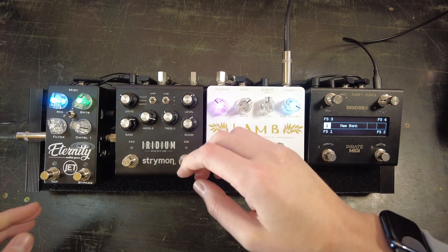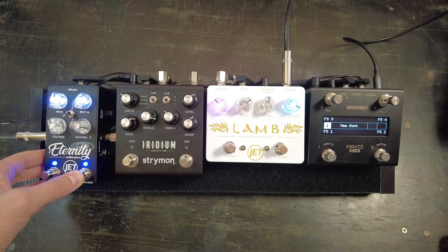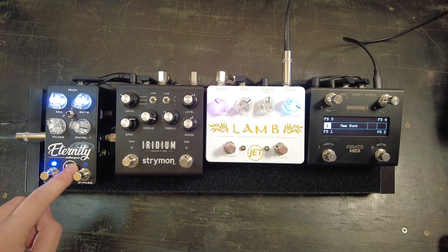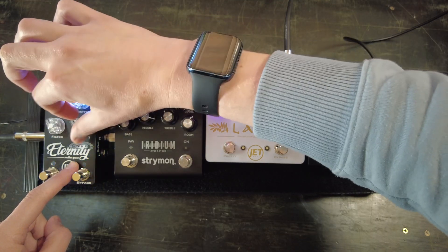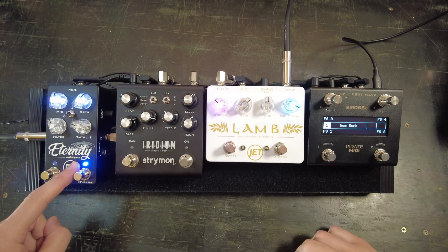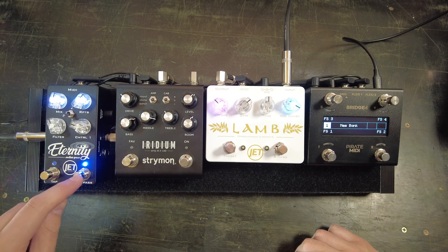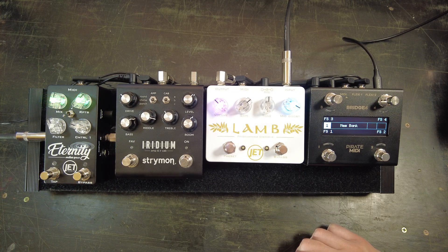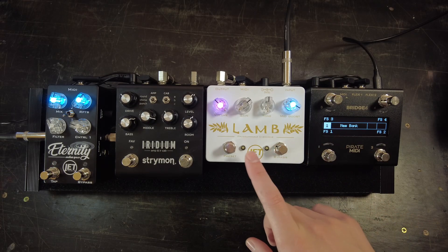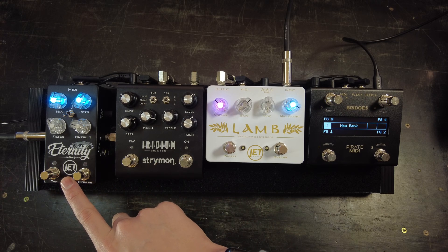To set the MIDI channel on the Eternity delay, we hold down the bypass switch while applying the power. The bypass switch is flashing — it's on MIDI channel 1. If we change the control knob it will change the channel, so let's put it on channel 3. Press the bypass switch again to exit and save. Now the Eternity delay is on MIDI channel 3. So our Bridge4 will be controlling the LAM on MIDI channel 7, the Iridium on MIDI channel 2, and the Eternity delay on MIDI channel 3.